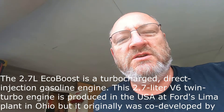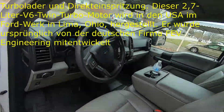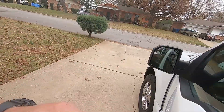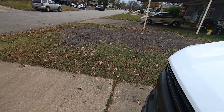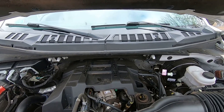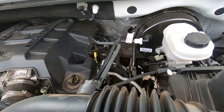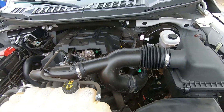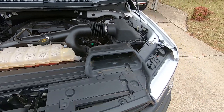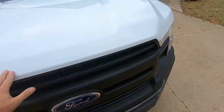It is a 2.7 liter V6 direct injection turbo — twin turbo — and I've made it out to the way I like it. Let's look at the engine area. It's the eco truck, twin turbos right down there. Direct injection, lots of room, still lots of space in here. The front looks good, love it. Nice and solid.